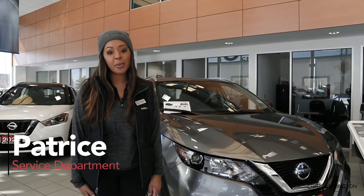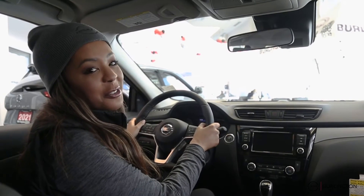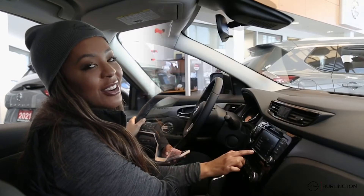Hi everyone, it's Patrice here with the Burlington Nissan service department. Sometimes simple things can be the most difficult when getting into a brand new vehicle. Here's how to get started pairing your phone to your new vehicle.